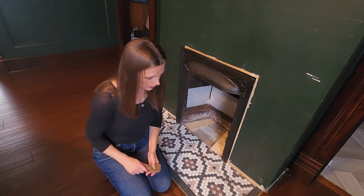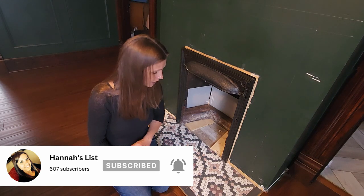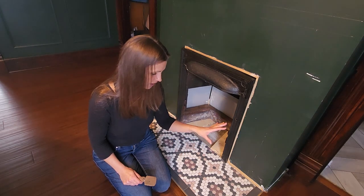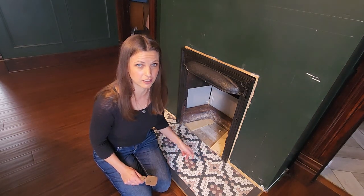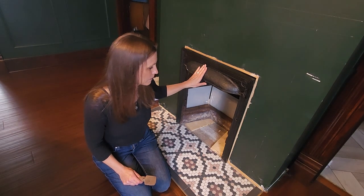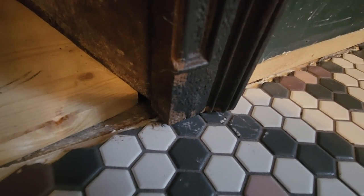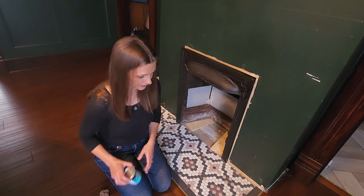I am loving this pattern — it looks so good, just like I envisioned. Now I'm sure a lot of you are thinking, 'Hannah, that is not going to last, it is going to scratch.' Well, here's a little insider tip: I actually did this several weeks ago and there are no scratches. We have a dog who has come running over it, we have chairs on it, we walk over it every day, and it has not scratched at all — except in one place where Keith was putting the metal fireplace insert back in and it is very heavy. But those scratches are going to be covered.